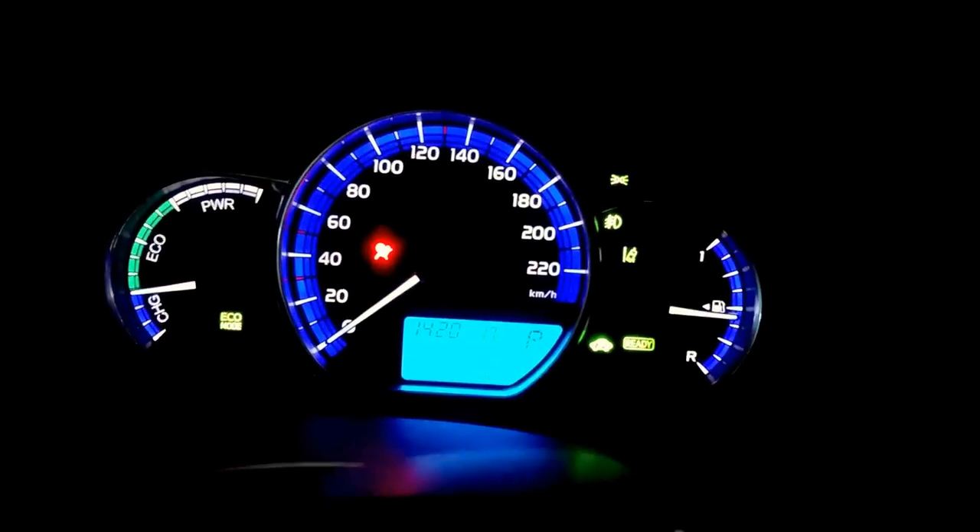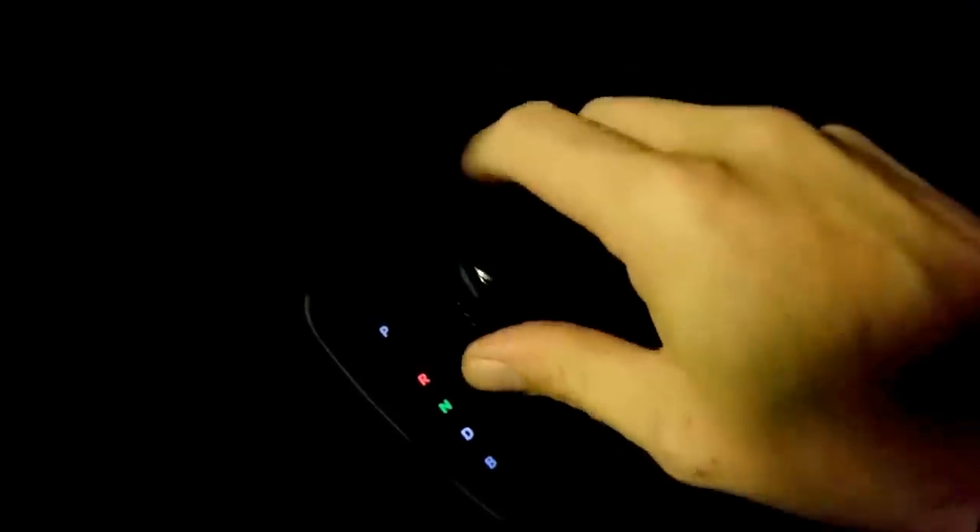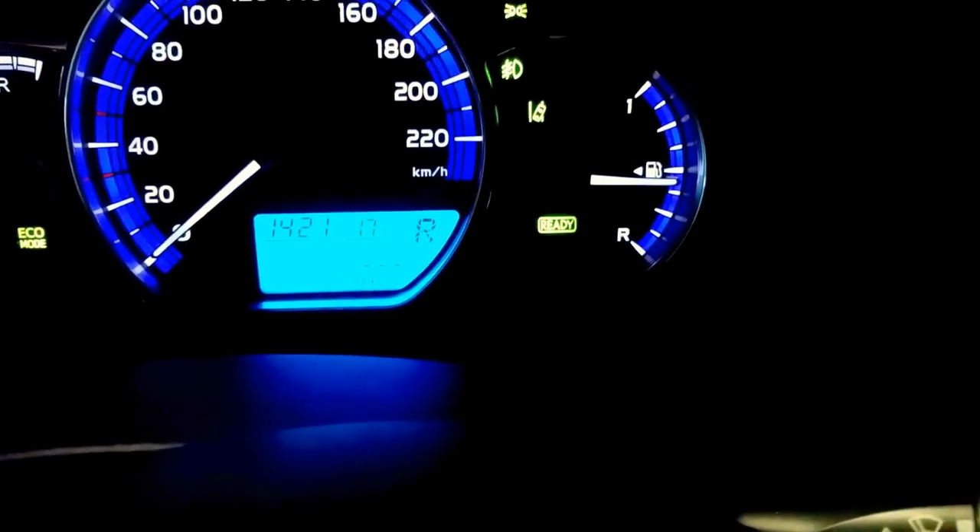Welcome to my next clip for Toyota Yaris Hybrid. I'm in the garage now and I will start the car. As you can see, when you see this lamp it is ready and you can go with the car. I start and put gear in drive. When you have only the ready lamp, that means the motor is on.